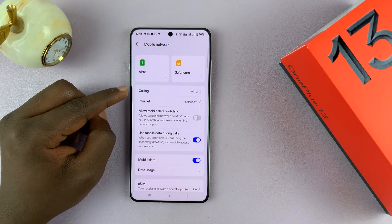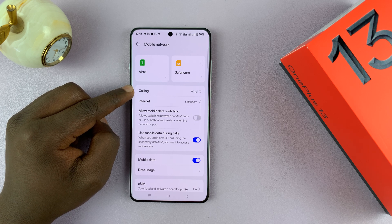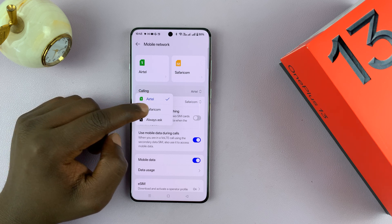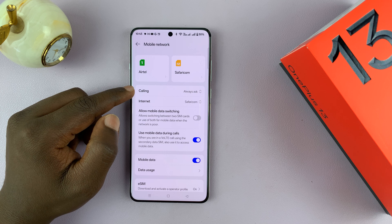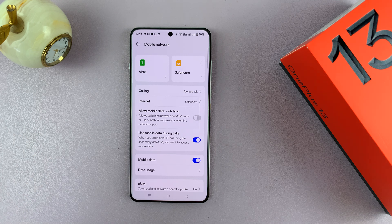Since we have a dual SIM setup, we have a calling option where you can choose which is the default SIM card used to make calls — so anytime you go to the phonebook or the dialing pad, which SIM card is used by default. You can change from one SIM card to the other, or you can set 'Always Ask,' so when you press the call button it gives you a pop-up to choose which SIM card to use for that specific call.